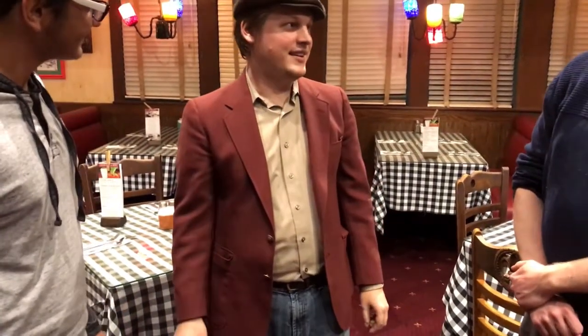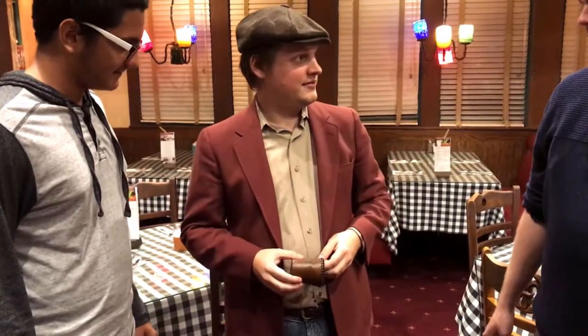I know what you're thinking. You're thinking, bro, that was pretty sweet. But can I do it in my own hand? Could I? You could, actually.